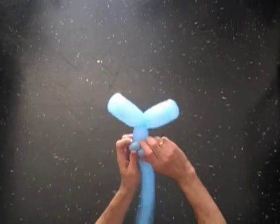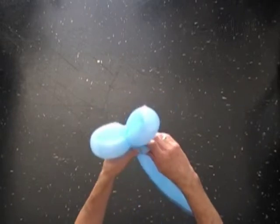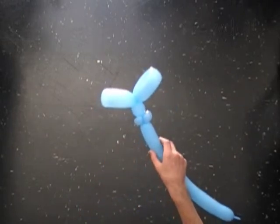Lock both ends of the fourth bubble in one lock twist. At the same time, lock both ends of the fifth bubble in one lock twist.